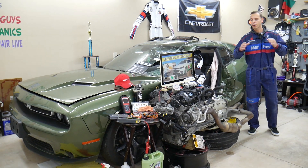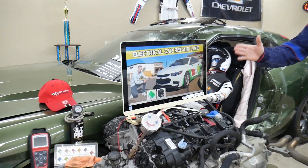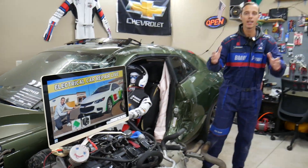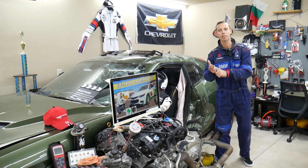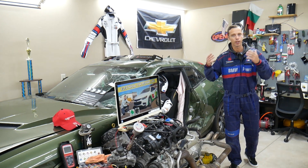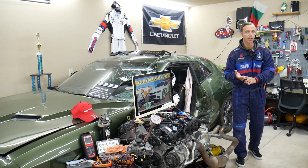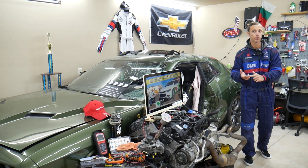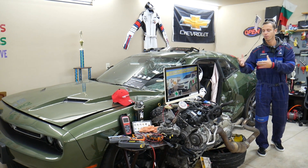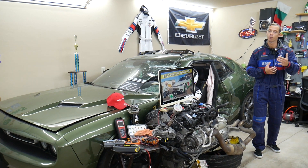If you have a Chevy Malibu from 2006 all the way to 2023, we'll be making a video about every fuse and every relay in that car to save you time and money. Let's say you're down the road in the middle of nowhere and your car does not start — you're trying to find where the engine starter fuse or fuel pump fuse is located. All you have to do is come to the channel, search, and in less than one to two minutes you fix the problem and you're back on the road.